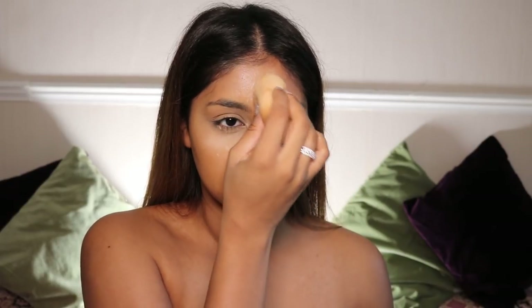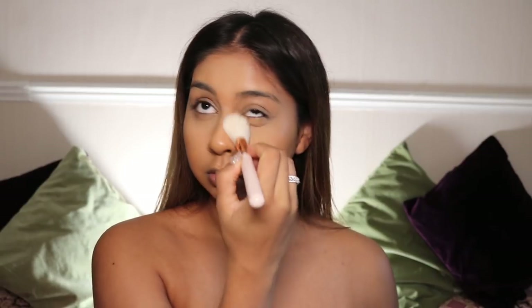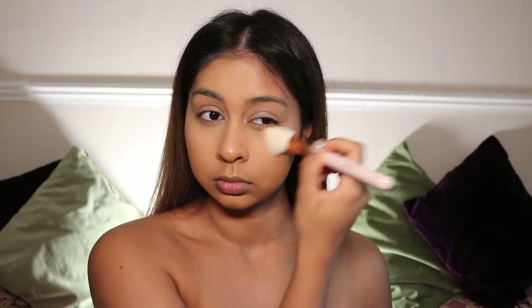Now we're going in with some Beauty Bakery powder — this is their Banana Powder — and just basically set wherever you want it to be matte. For me that's usually the centre of my face and my smile lines. I leave it for a few seconds to set a bit, and then I brush it right off.